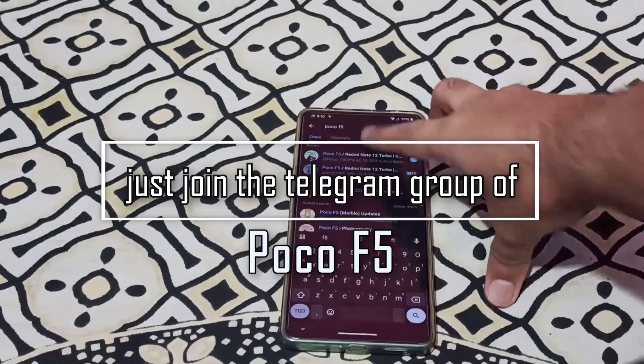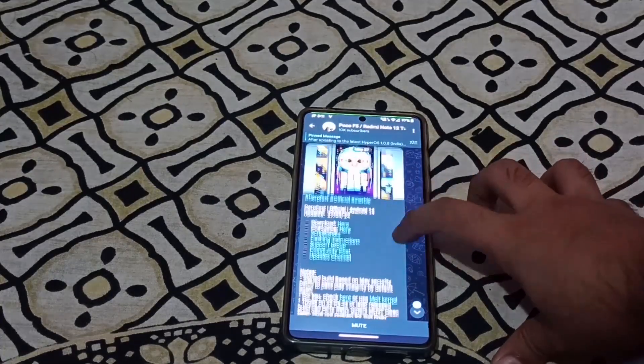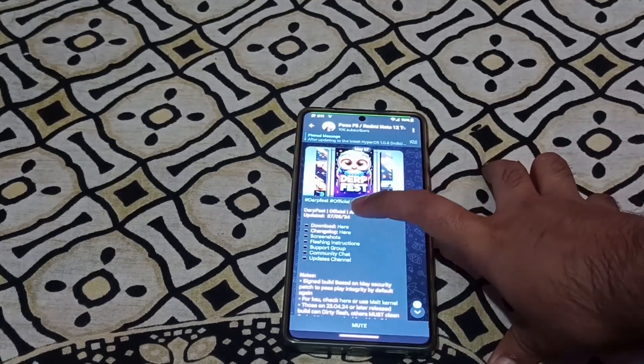So I type in Derpfest. You can join in this channel. You can join in the development of Derpfest. It will be found here. Even the official group on Telegram — you can download from here, or you don't need to go to the official website.